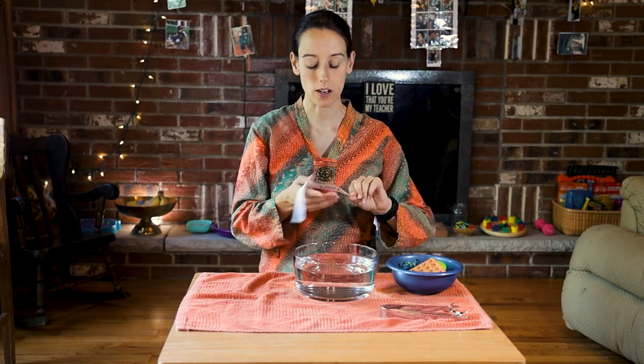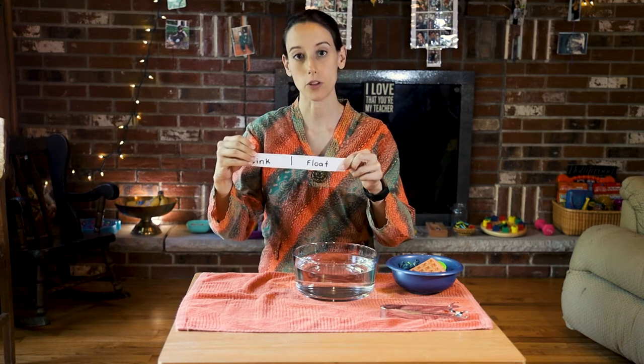This is the sink and float work. You will need a large bowl with water, preferably one that's clear so it's easier to see whether the object sinks or floats. A bowl with objects that you just find around the house that can go in water, and you can have tongs to pick up the objects with, or you can just have the child use their fingers. I also have a towel under any water work that I do, and I wrote out on a piece of paper: sink, float.